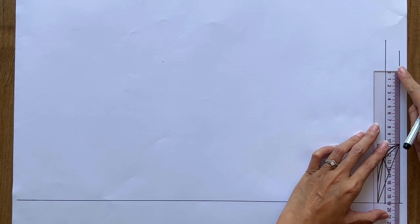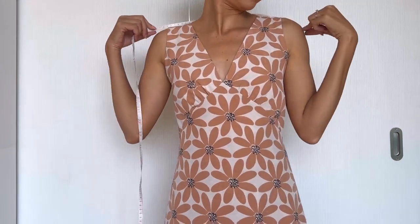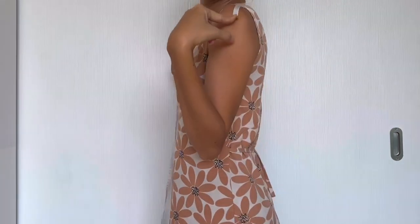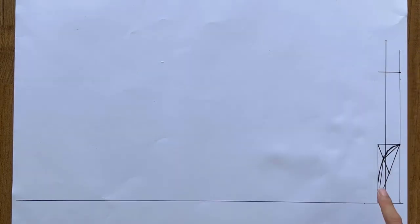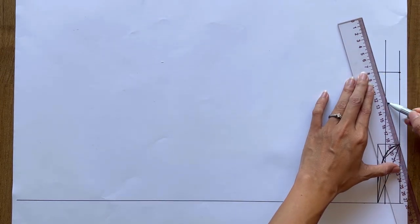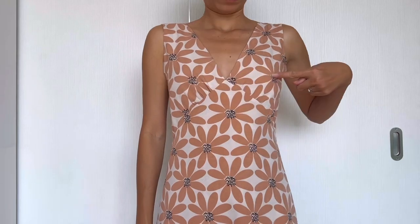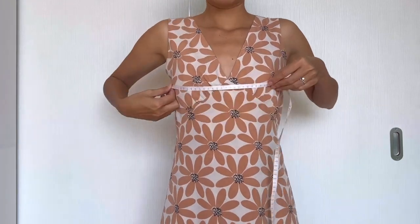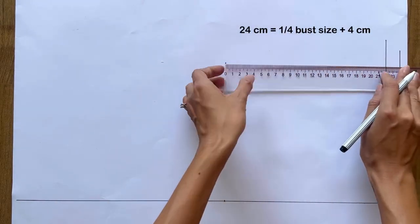From the cutting point of the second straight line and the horizontal line, I keep marking another one at 19cm, which is half of the shoulder side. Then drawing a perpendicular line from that mark — the width of this line will be 3.2cm, which is 1/10 of my shoulder side minus half a centimeter. Then connect the end of the perpendicular line to the mark on the neckline to create the shoulder line of the back bodice. From the second straight line, I draw another one 24cm away from it — it's a quarter of my bust size plus 4cm, and it's also the bust line of the back bodice.